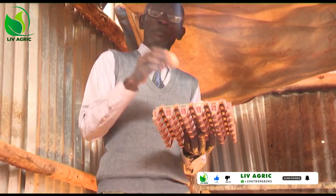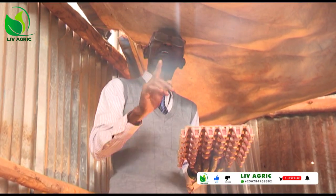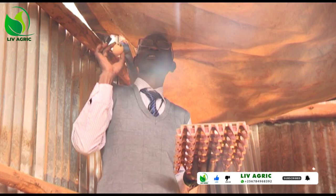And if you put it like this, it takes 90 minutes for this egg to get spoiled.